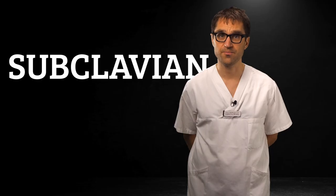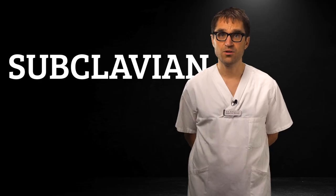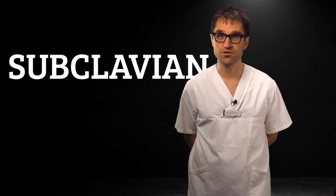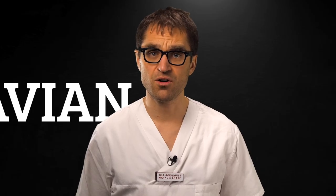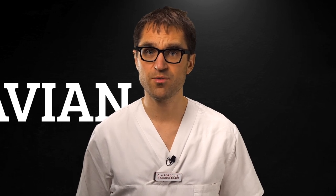Now the next point is a bit controversial, but we believe your central lines should be subclavian. This is the goal and ambition. It will require a lot of practice and we're going to show you how. We recommend you learn it under expert supervision and that you first become an expert on IJ cannulation. However, the subclavian is always our first-hand choice for a couple of reasons.